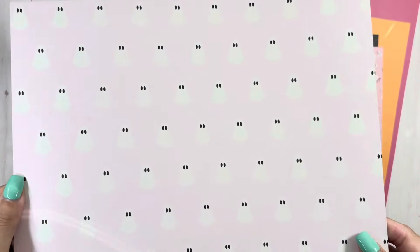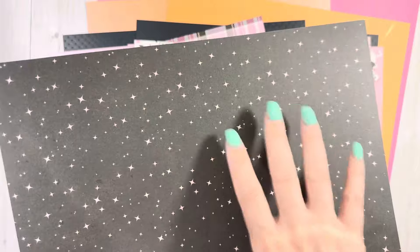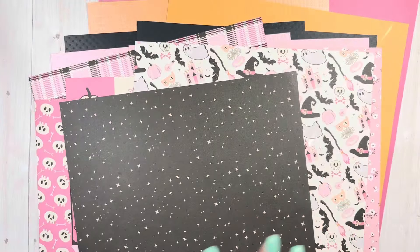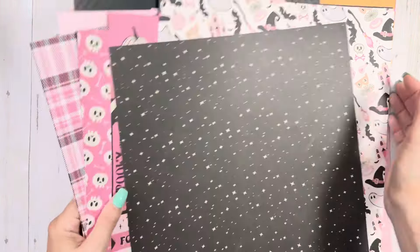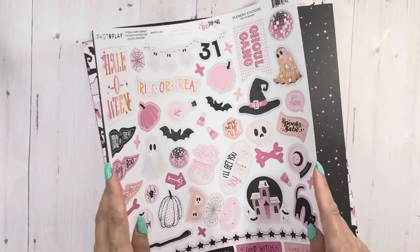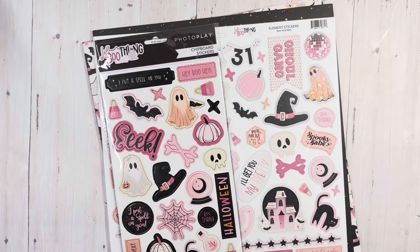And then the pink ghosties. And then this is totally cute — these are pink little twinkles. That is Photo Play's Little Boo Thing. There's a lot more; I know there are some stamp sets I'm going to have to get as well. I don't know what I was thinking, just trying to be cute and not get everything. That never works out for me — I just have regrets.